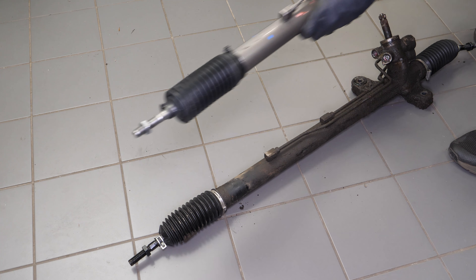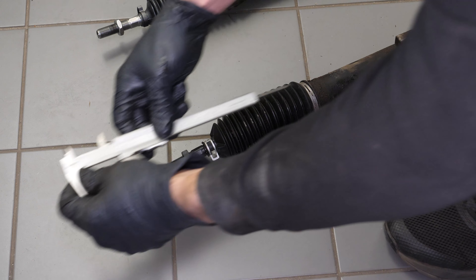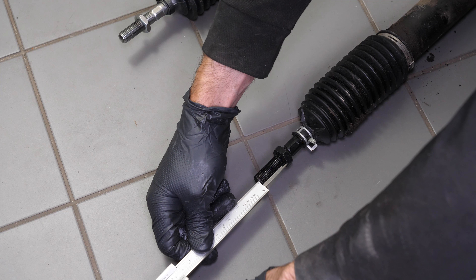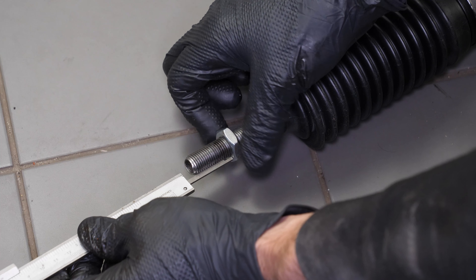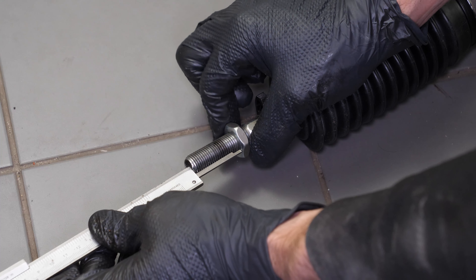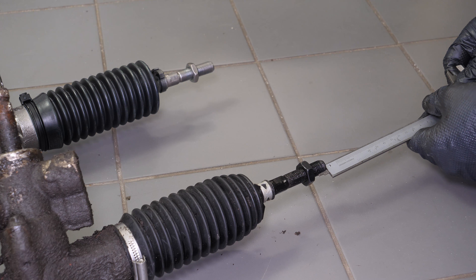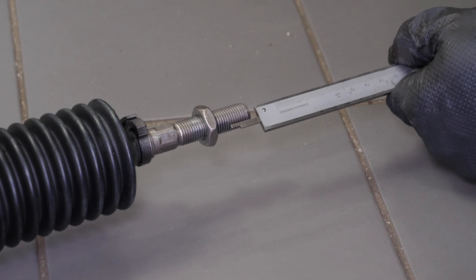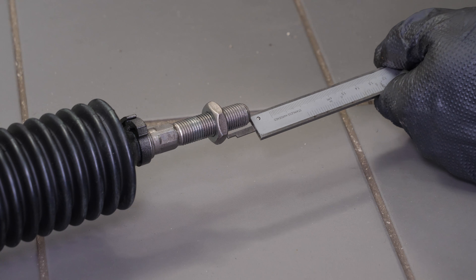Take the new rack and pinion. Measure the distance between the lock nut and the end of the inner tie rod using a caliper, then transfer the same measurement to the lock nut of the new rack and pinion. Repeat this step on the other side. This will give you an alignment check as close as possible to the old settings. In any case, a wheel alignment check will have to be carried out by a professional soon after performing this operation.